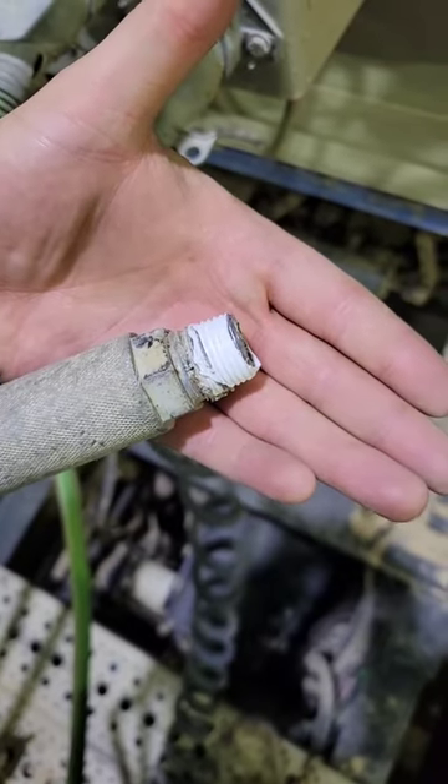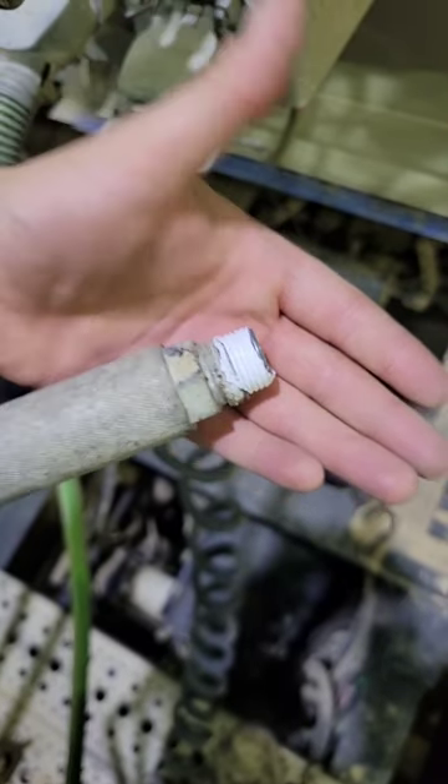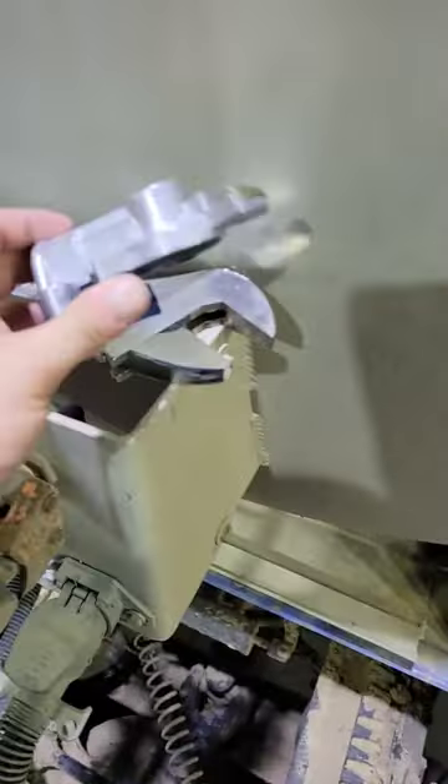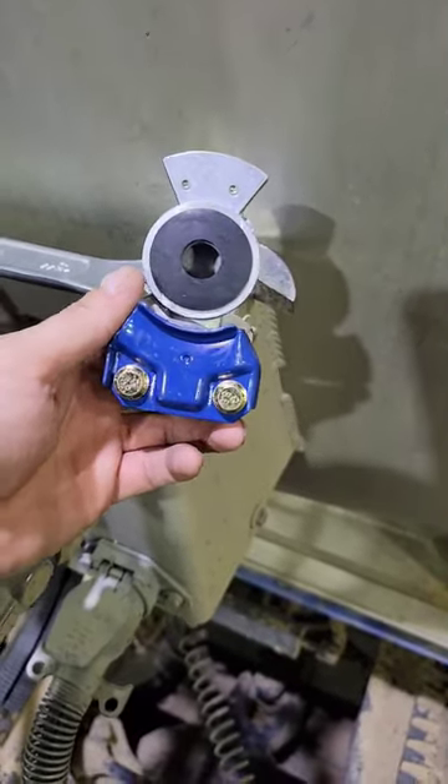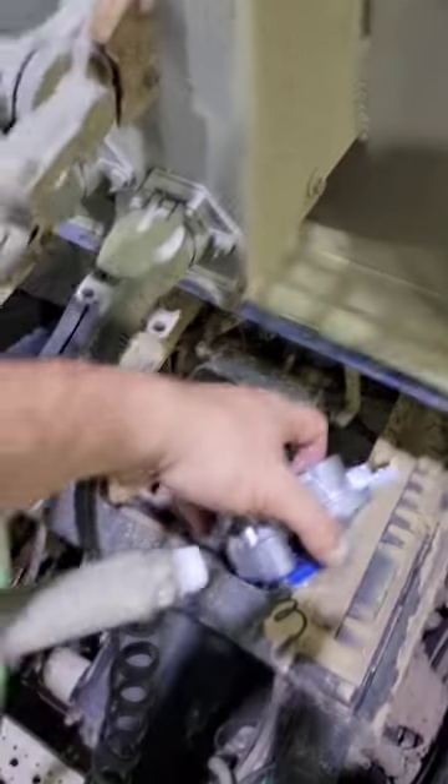All right guys, I wrapped it in Teflon tape to seal it off. I got this glad hand — you can get it at any local truck stop, they sell them at truck stops — and now we'll just thread this guy on here.